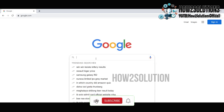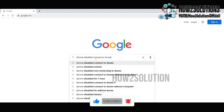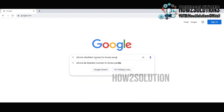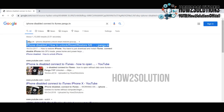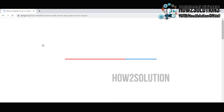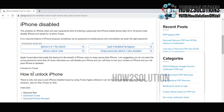First of all you have to download the iPhone firmware. Type in Google: iPhone disabled pungu.in. You will find a link on the top — just open this link. Here you will find the firmware file and iTunes also.